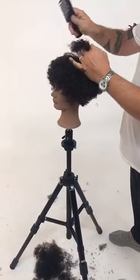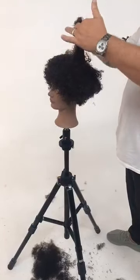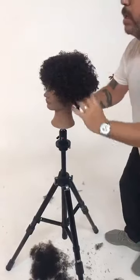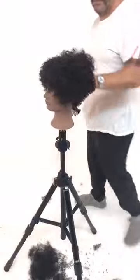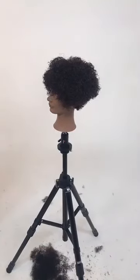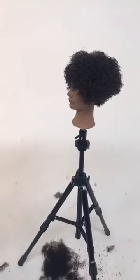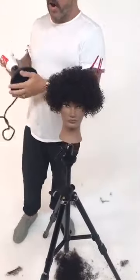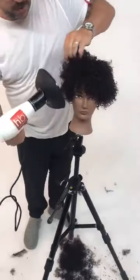Getting some lift and distributing that product with the wide tooth comb, smoothing it through. You can see the natural pattern snapping back into place with some product in the hair. If you're going to use a lot of tension, I hold it a little bit at the root so I'm not pulling too much on her head. Now I want to put a little bit of heat on it — in a perfect world I love to dry hair like this under heat lamps, but a little airflow can be good as well.